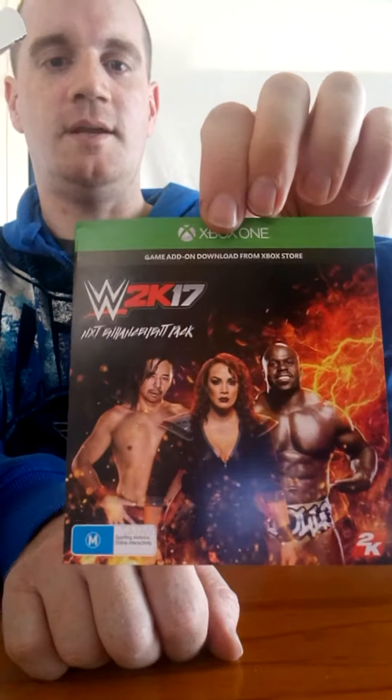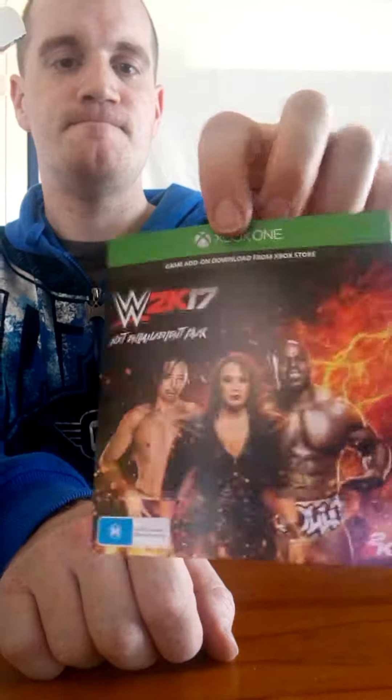There's those ones here, NXT. There's the game again, good graphics.